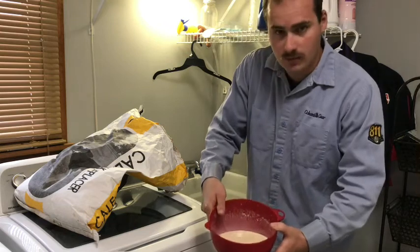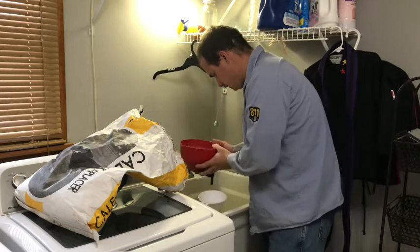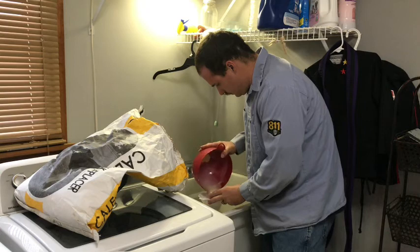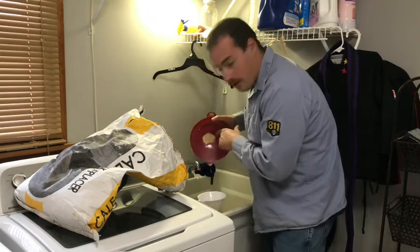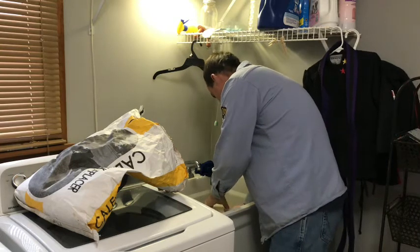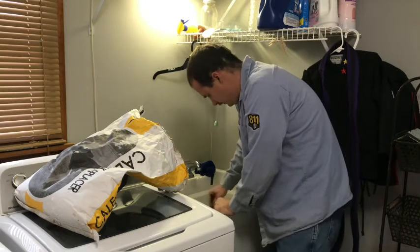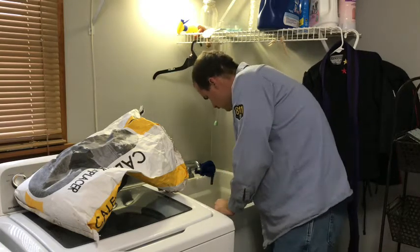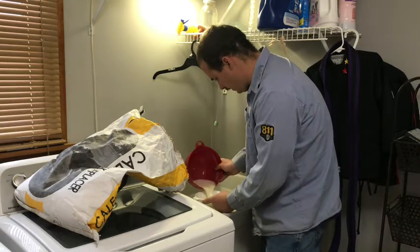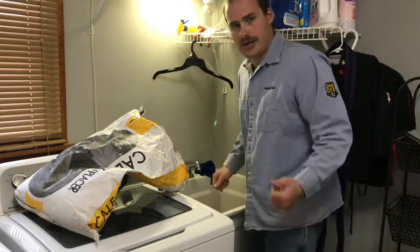That's what it should look like once it's mixed up. Then I pour that into the bottle. As you can see, there's some powder left in the bowl, so I re-pour some water back in, mix it up again, and use the funnel to pour all of that back into the bottle. Now I'll make the other bottle and meet you out in the barn.